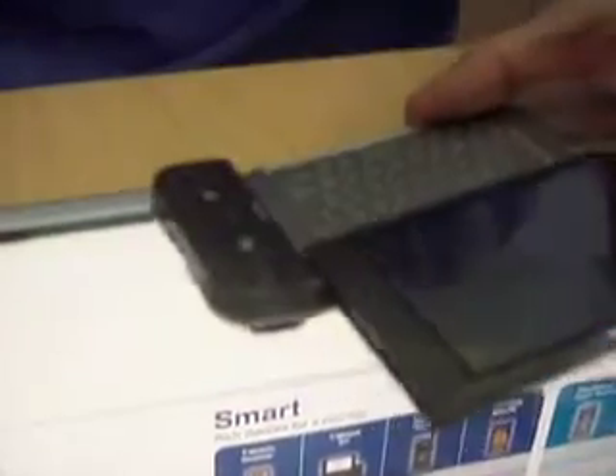That concludes the first part of our video. We'll be back for the second part where we're going to show you how to remove the front part, how to remove the hinge, and get to the LCD.